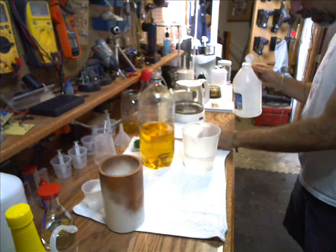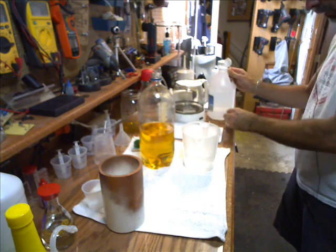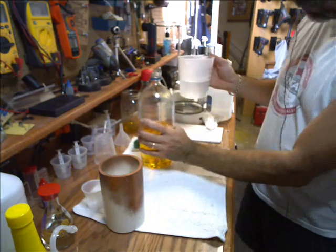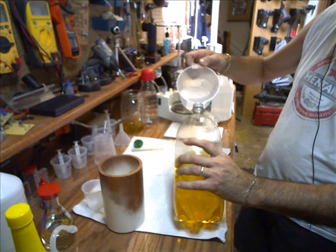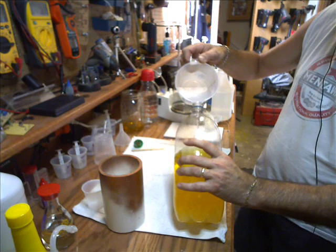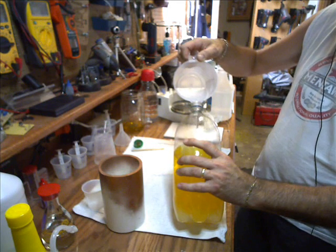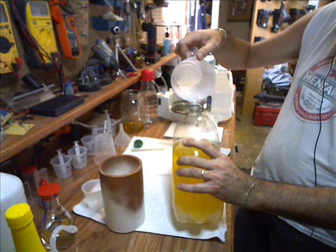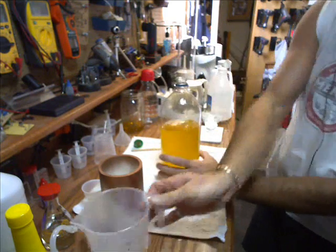The first wash is always the worst and you're going to see an immediate change as we do this. Go ahead and get your warm water, and you don't want to just put it in there violently — you want to let it kind of roll down the side of the bottle into the biodiesel. You don't want to be aggressive because if you do, you'll put air bubbles in it, and if you get air bubbles in it, it can take days for this stuff to separate.